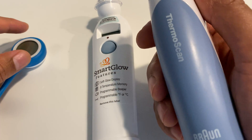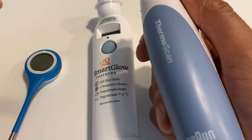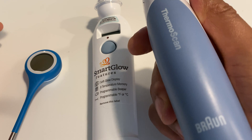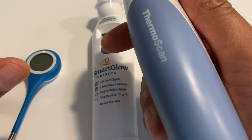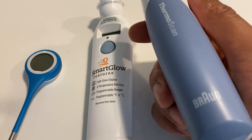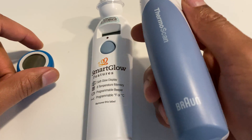Today I'm going to talk to you about the differences between three highly popular thermometers. During this current situation the world is going through right now, thermometers are in high demand along with other types of things like respiratory masks and all that. But let's talk about it.